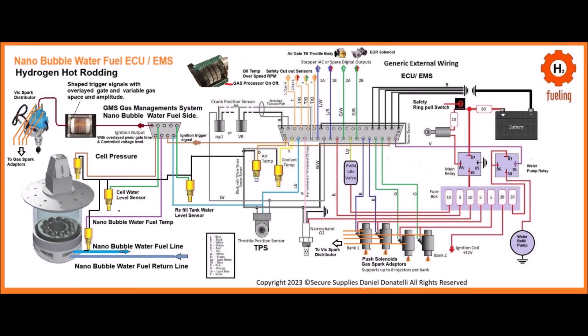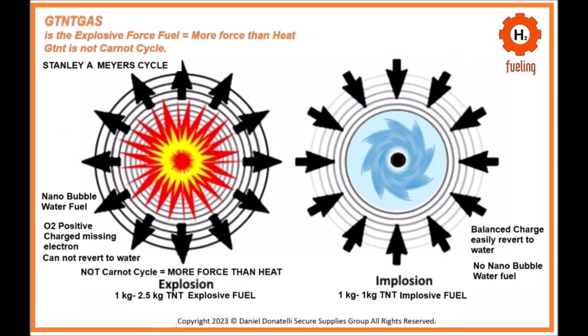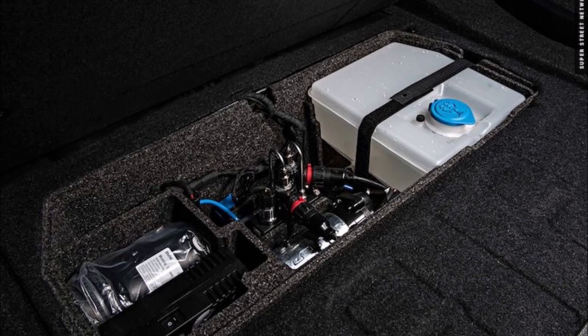To operate the engine, start it to initiate the flow of nanobubble water fuel to the injector. The injector introduces the fuel into the combustion chamber in fine droplets. High-frequency voltage pulses are applied to the fuel as it enters the combustion chamber, and the spark plug ignites the nanobubble fuel, causing a clean and efficient combustion.